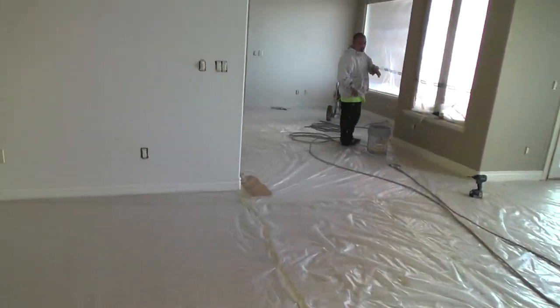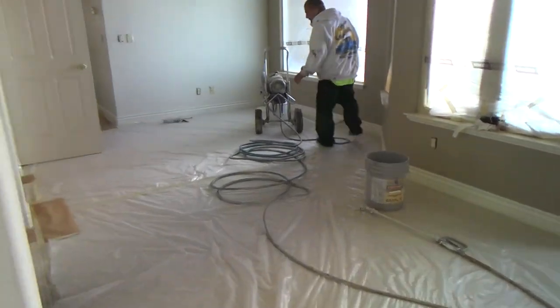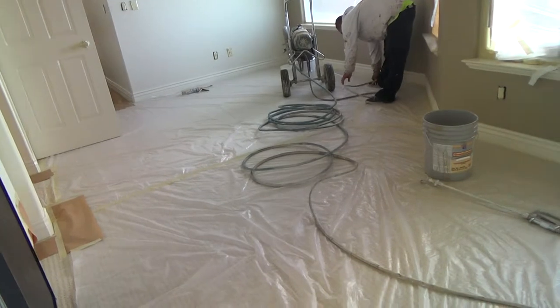I tie everything up so I don't want anything to go out of it. That way if anything is not secure, I can shut it off real quick.